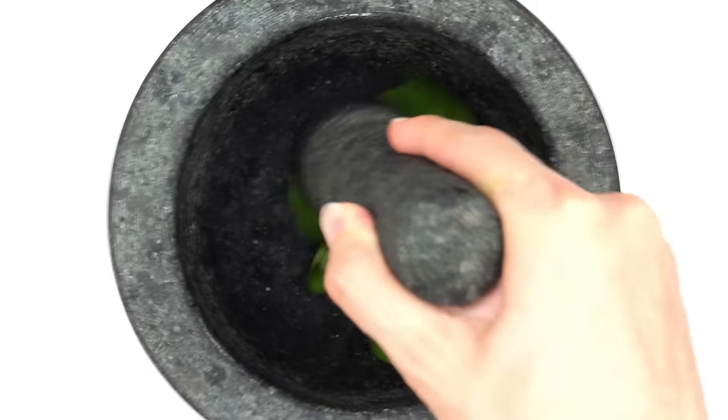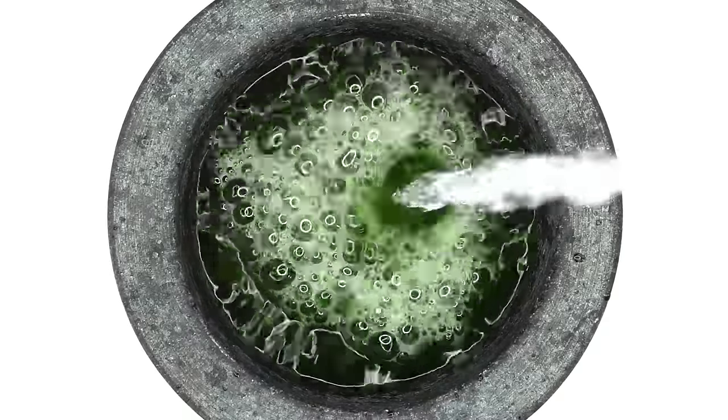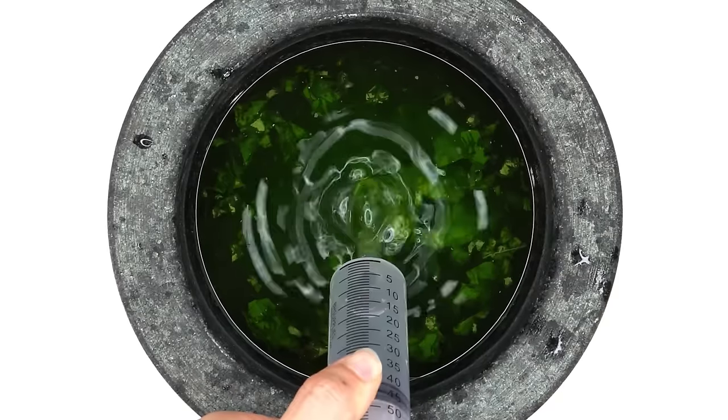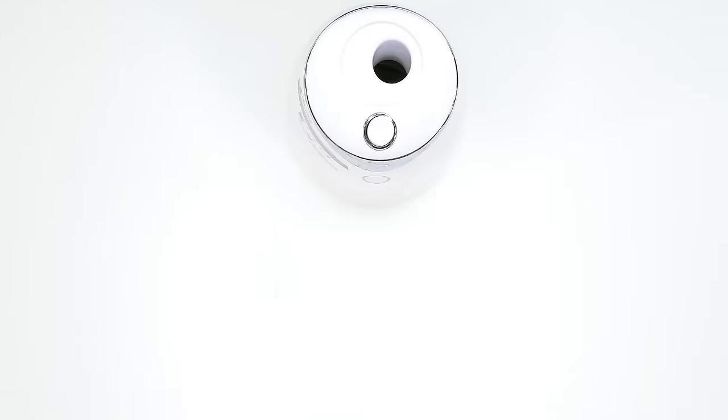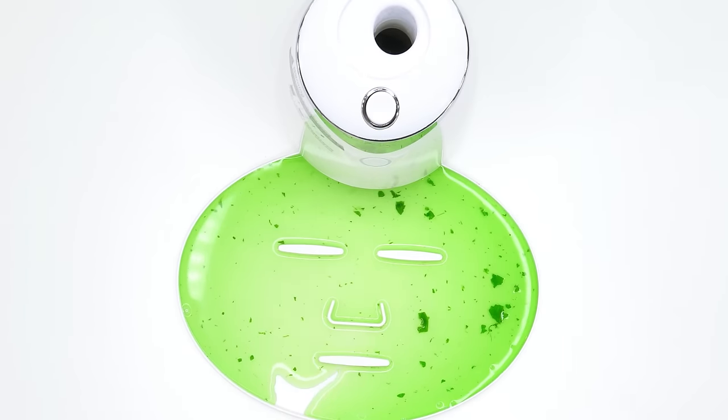Leaf face mask. Leaf, in the shape of a heart. Smash, smash, smash. I hope there's not ants in here. Mix, mix, mix. Bubbles. Suck it up. Inject the leaf. Peptide. Turn it on and dispense. Now we just wait a few minutes and I'll be right back to try it on.